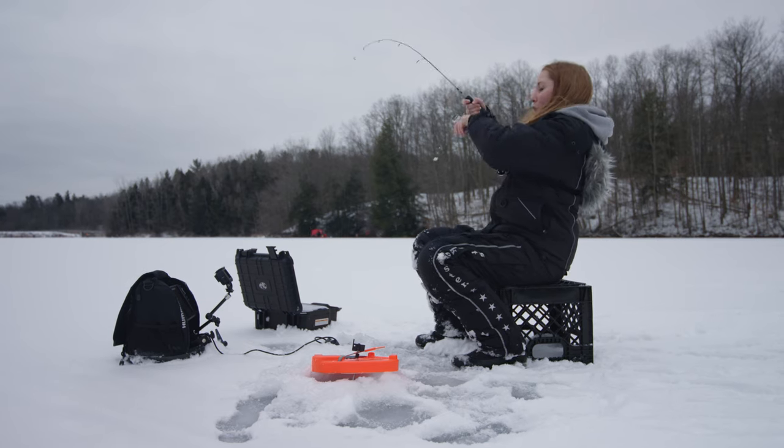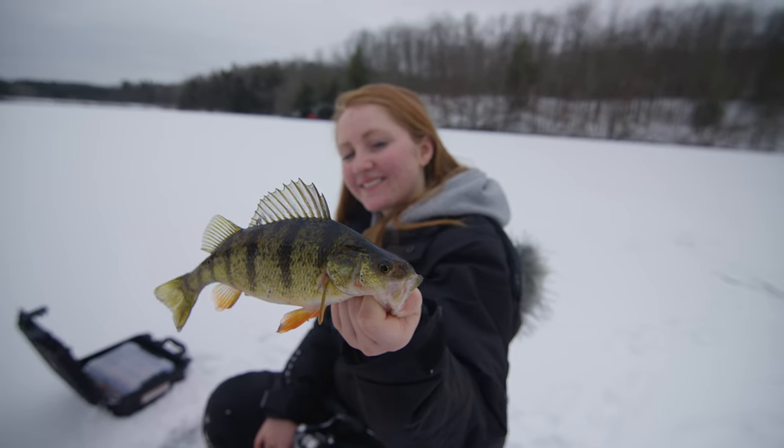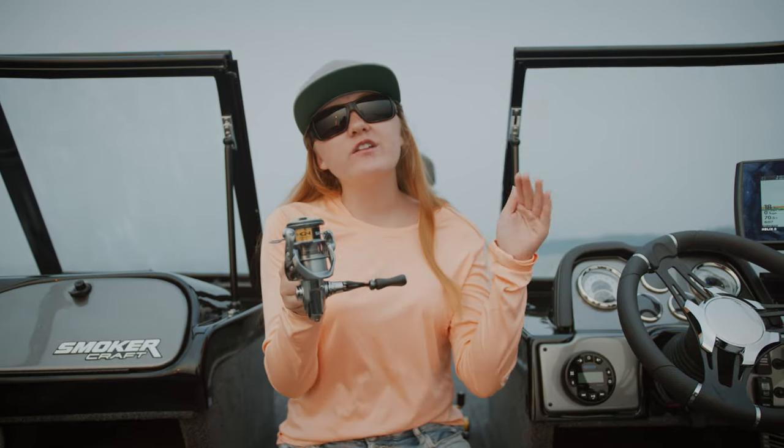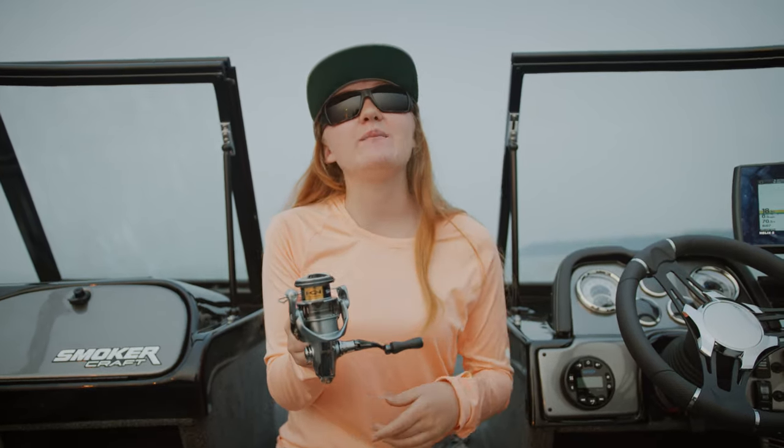I'm excited about the 500 size reels because I live in the north and I can use it for ice fishing, but we can wait a couple more months until winter. I'm going to put a link in the description for a video that Shimano will put out showing all the specs and more technical details of this reel, but for now I'm going to spool up this baby and put it to the test.